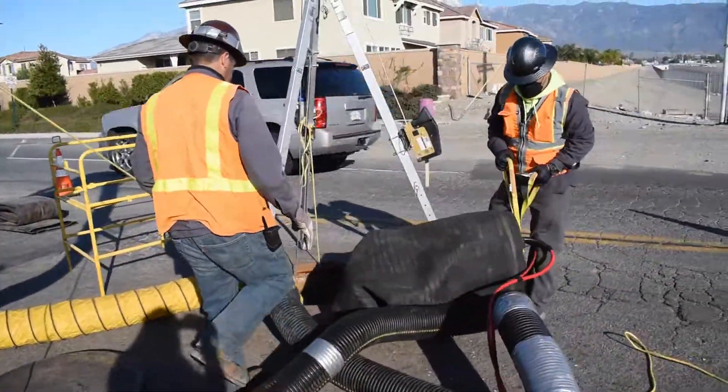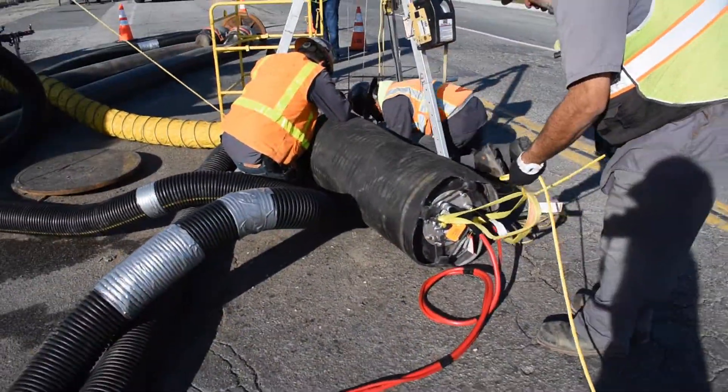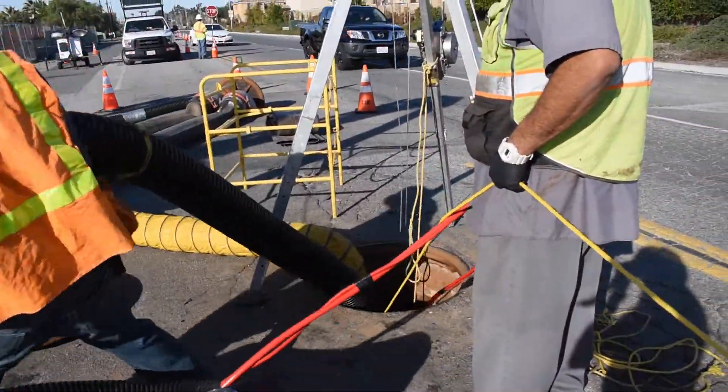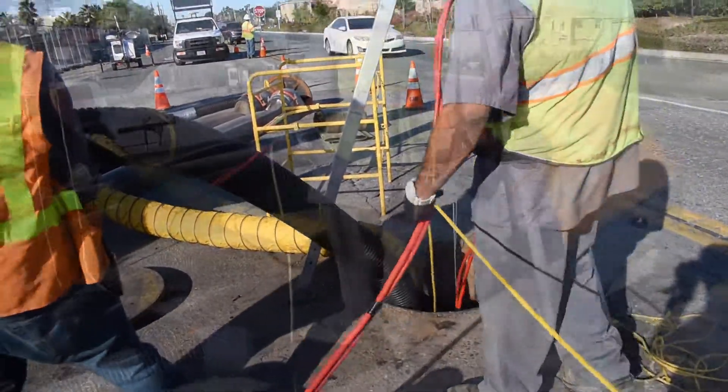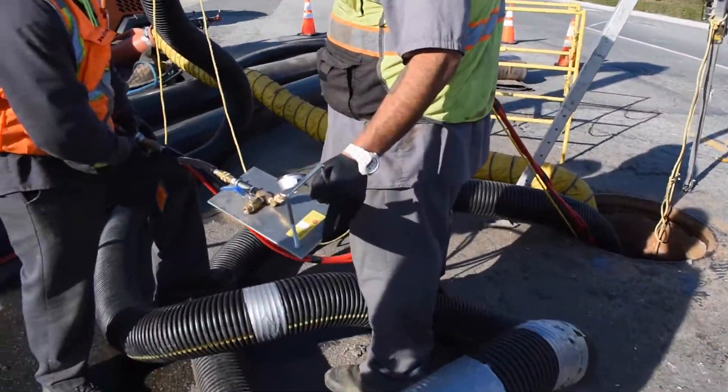We utilize both solid and flow-through plugs to help isolate siphon barrels. We perform confined space entry to place the plugs into position and then inflate them remotely from the surface.